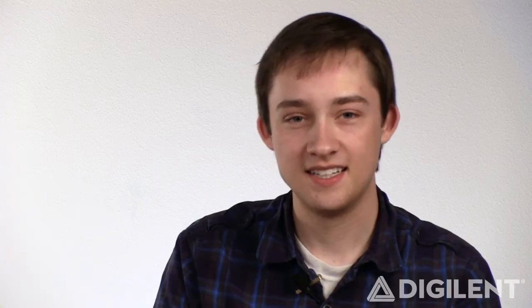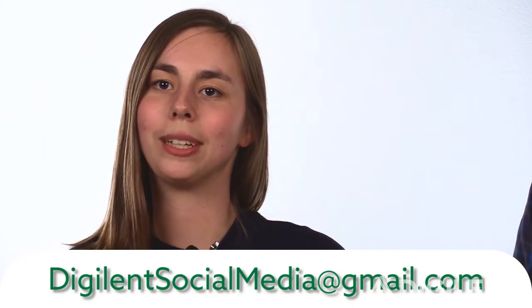Finally, tell us about it. Find us on Twitter, Facebook, or Instagram. Tell us your story. Why did you make this custom part? Did it work the way you intended? Then, to qualify for our giveaways, send an email to digilentsocialmedia at gmail.com. For more information, visit the link below. And have fun with your robots.